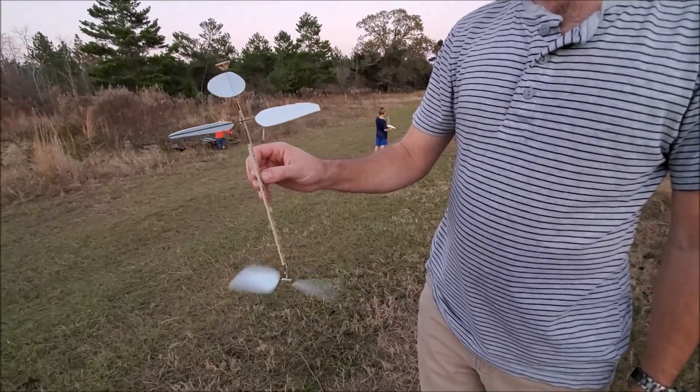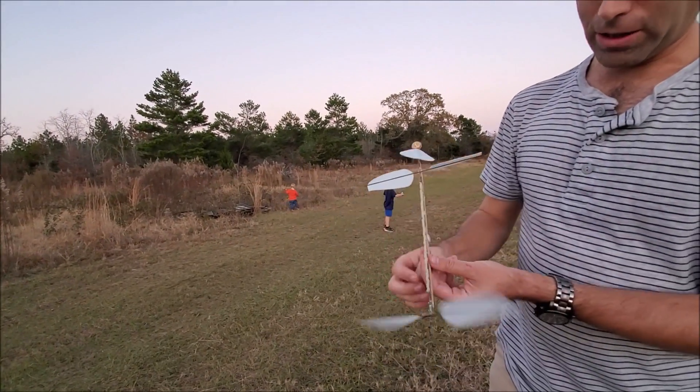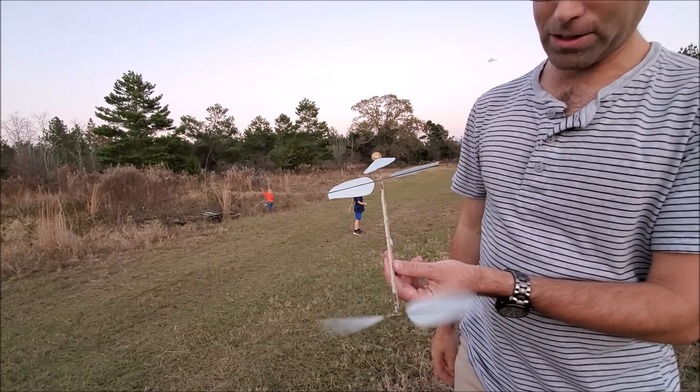It's very easy to build, flies quite well. Really, the only challenging part is making sure you get this bearing assembly right down here.